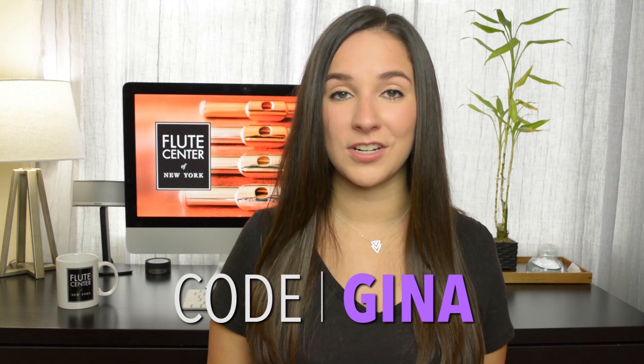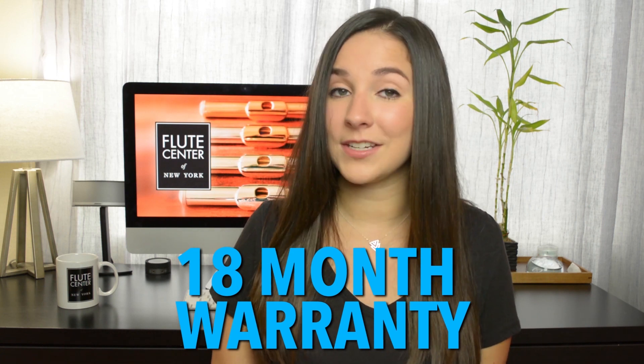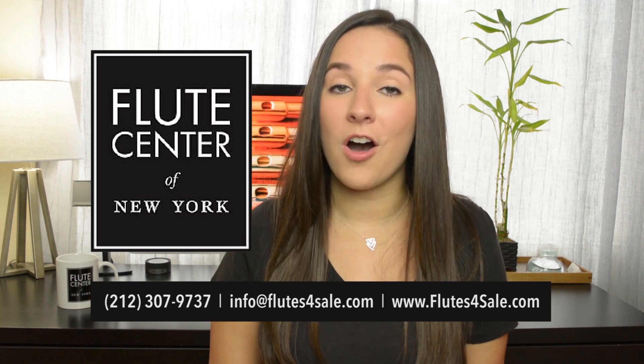If you use my code Gina, you will receive free shipping, a 10-day trial instead of a 7-day trial, an 18-month warranty which is normally only one year, and for a limited time you will receive a free download of one of my albums. You can set up your trial by calling or emailing the Flute Center — don't forget to mention Gina to unlock all of your bonuses.